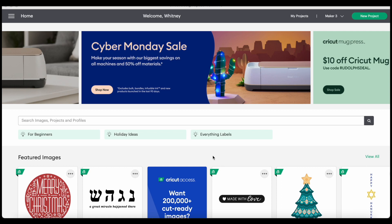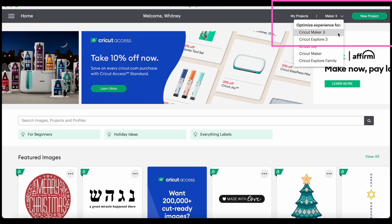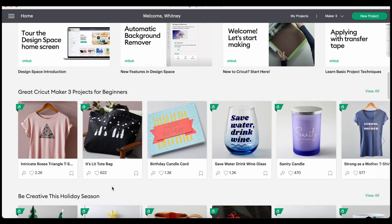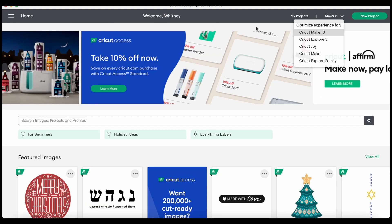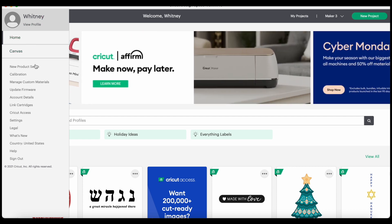Let's get acquainted with the Design Space home screen so you know the lay of the land. Up in the right-hand corner, that's where you're going to start a new project. You can also set your Design Space experience to whatever machine you're using. On this home screen, there are also a ton of different ready-to-make projects you can scroll through, and some of Cricut's help videos. If you expand the three lines on the left, there are a ton of different options to help manage the different pieces of your account. The biggest thing here is that this is where you would go to link your cartridges.